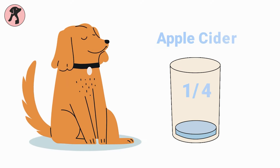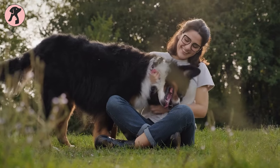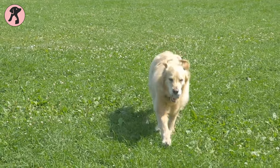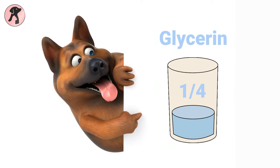Another essential ingredient is the same quantity of apple cider vinegar. Don't worry, your dog won't smell like a salad — this will actually help balance their skin's pH level. As a moisturizing agent, you can also add one-fourth cup of glycerine.